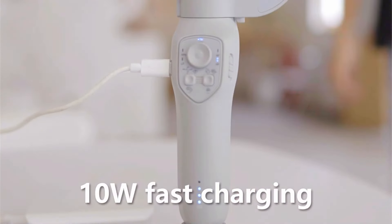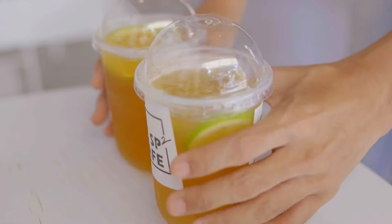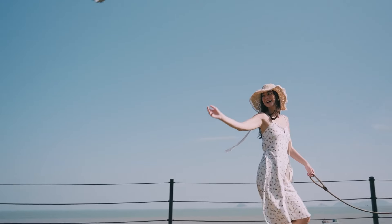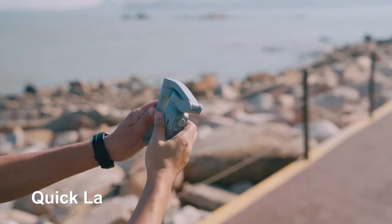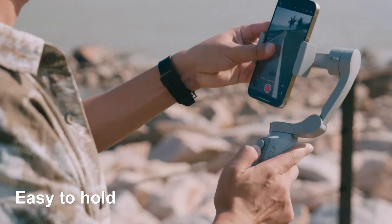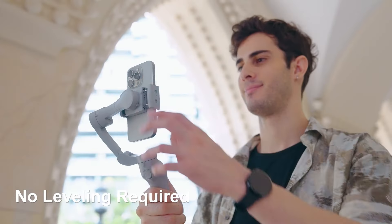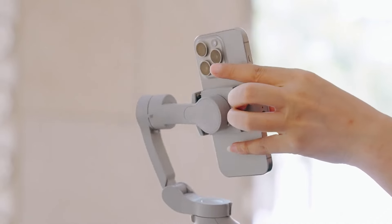The JC Robot Gimbal Stabilizer is a robust tool for anyone looking to elevate their smartphone videography. Its design, performance, and advanced features make it a standout product in the market. While there are some concerns regarding app stability and weight support, the overall positive reception indicates that it is a worthy investment for content creators seeking to produce smooth and professional-looking videos.